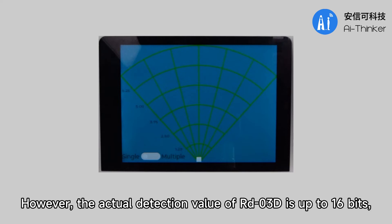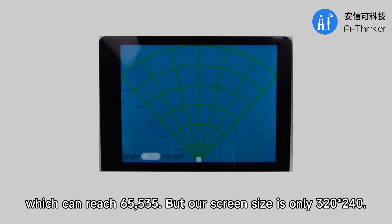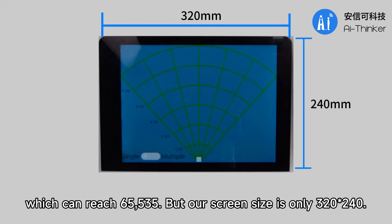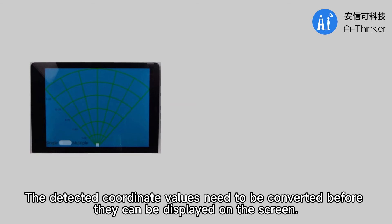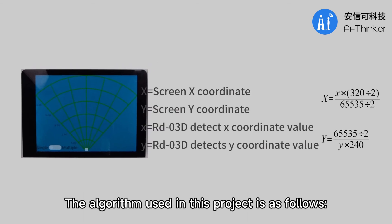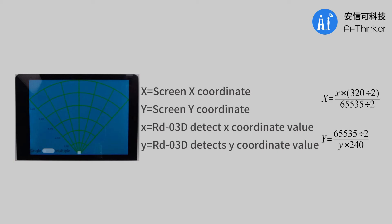However, the actual detection value of RDO3D is up to 16 bits, which can reach 65,535, but our screen size is only 320×240. The detected coordinate values need to be converted before they can be displayed on the screen. The algorithm used in this project is as follows.